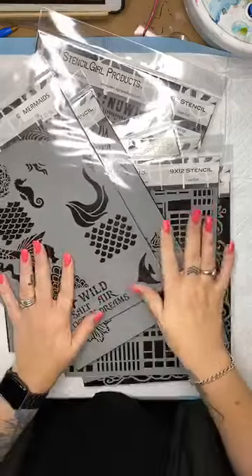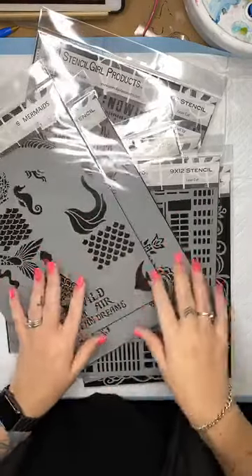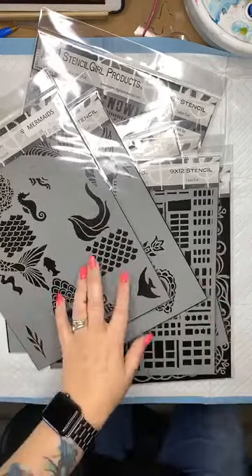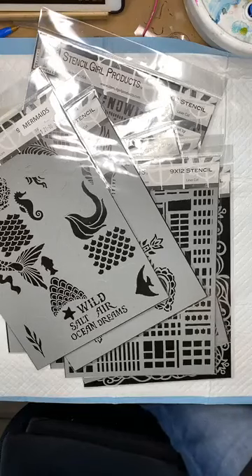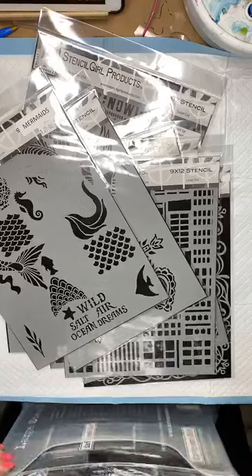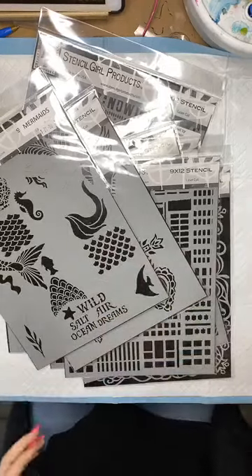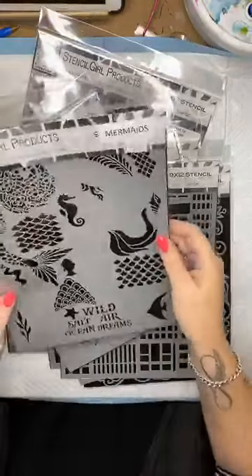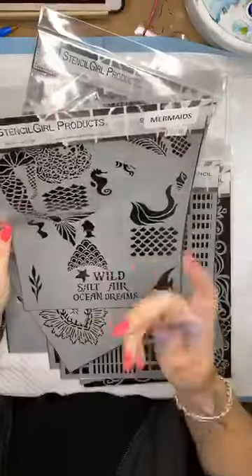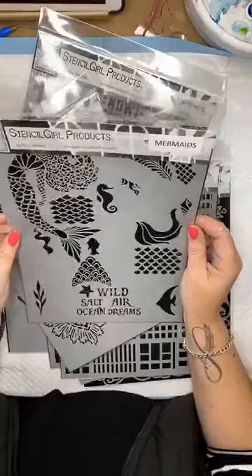So this afternoon I thought I would do a live Facebook, a bit of a scrapbook page with stencils and Lindy's Gang sprays. I just want to show you some of the really cool stencils that I got in yesterday's delivery. I have a massive big box of them here on my lap. I've got a new fancy lighting setup, so I thought I'd show you some of these stencils.